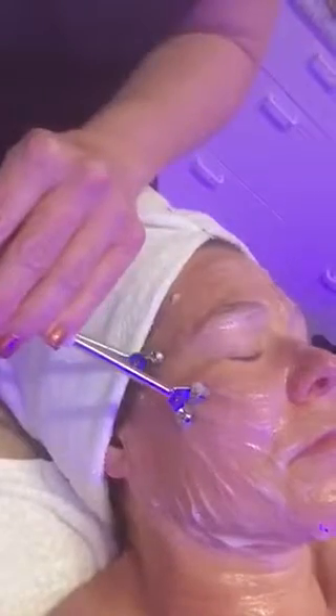A treatment like this is going to be an hour and 15 minute facial with microcurrent. You're going to get some level of exfoliation included — the standard is an enzyme exfoliation. You can also add dermaplaning, derma filing, or microdermabrasion for a more aggressive exfoliation if that's what's best for your skin.